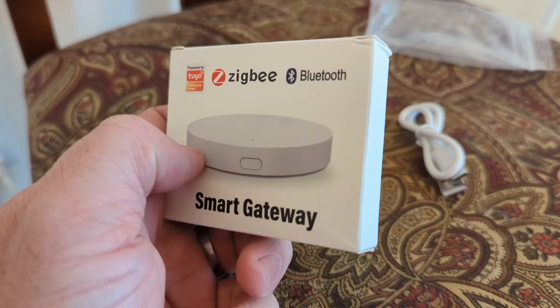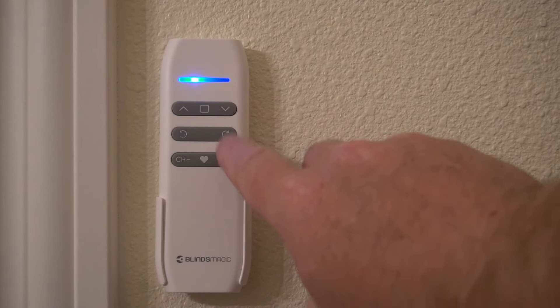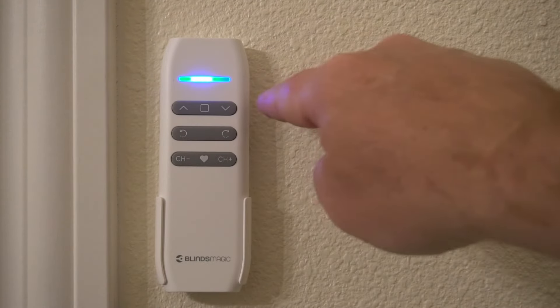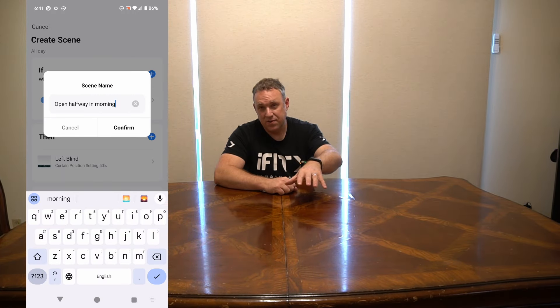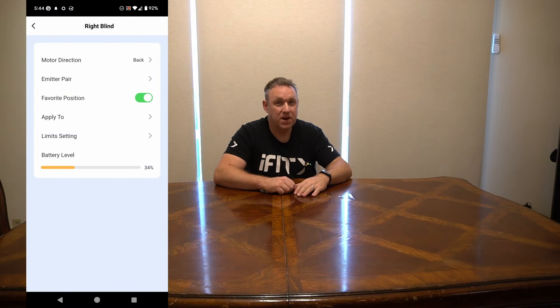The other add-on I want to talk about is the bridge. The blinds as they are come with a remote and you can program it to open each blind individually or open and close them as a group. If that's all you need then maybe that's the way to go. But I like the bridge because it allows you to schedule when the blinds open and close, use voice commands, and it actually tells you the battery level of the blinds. So if you're wondering whether you need to charge it, you can just open up the app, see what power it's at, and you're good to go.